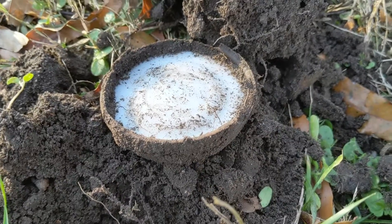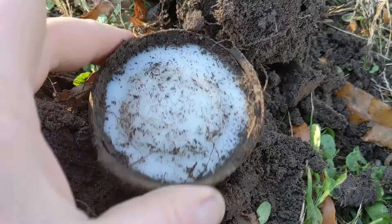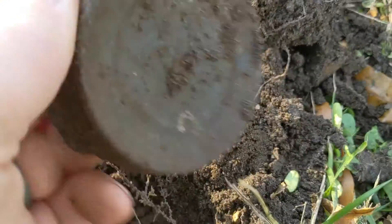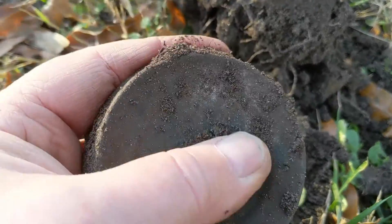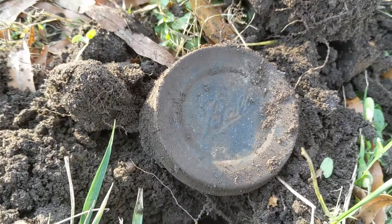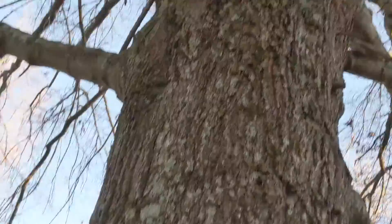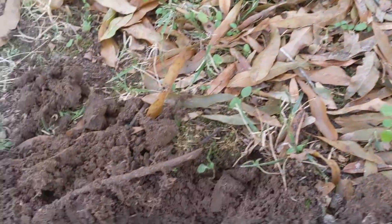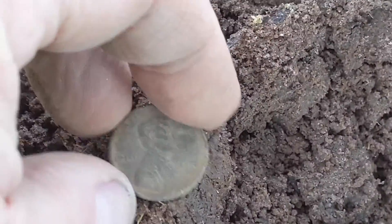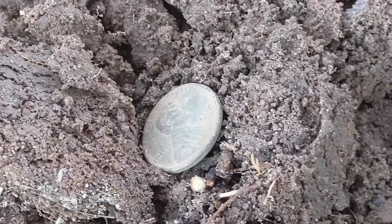Well, here's a mason jar lid — so I must be near the garbage pile, because I am in the back of the house. Unbroken. That's a really dark white milk glass ball — I'll take that. There's the back of the house. I'm here at the base of this tree, and here's a copper penny, but it's only a memorial. But at least it's copper. Next target.